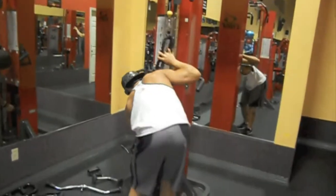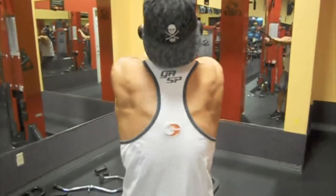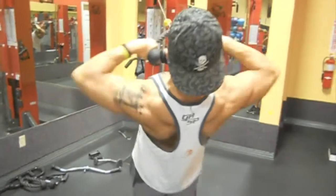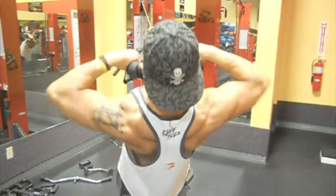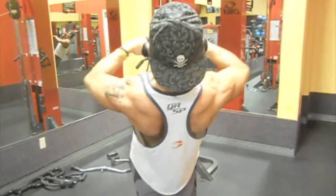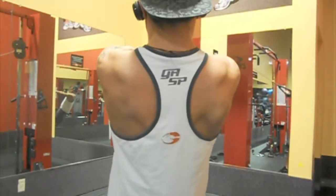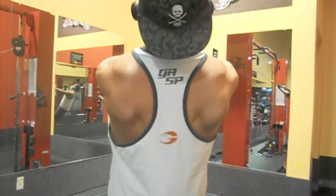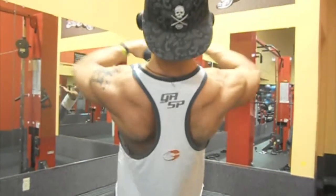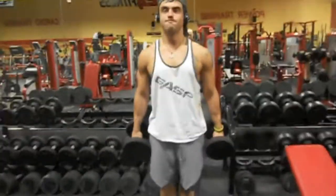We supersetted that with face pulls. Mark got a close-up shot and you can see I'm really flat, but I'm still appreciative of the progress I've made. Face pulls feel really cool — I think most people enjoy this exercise regardless of their goals. I've always liked it since I started training in about eighth grade.